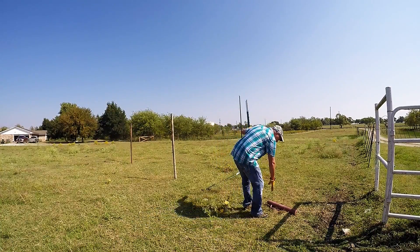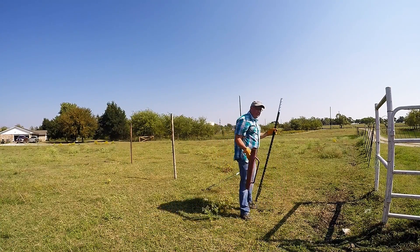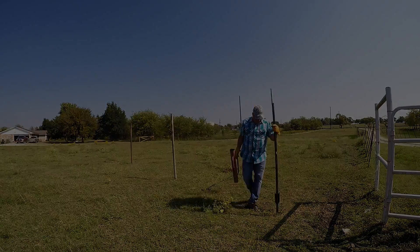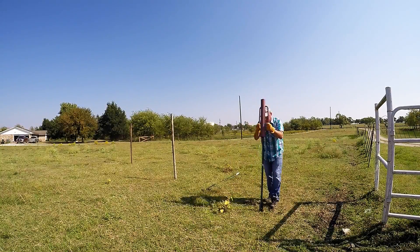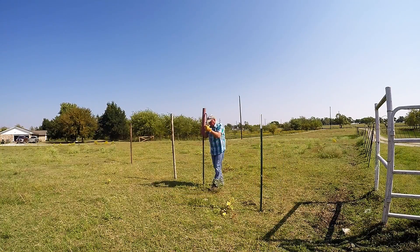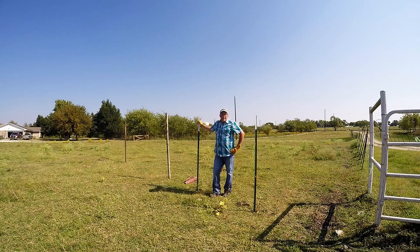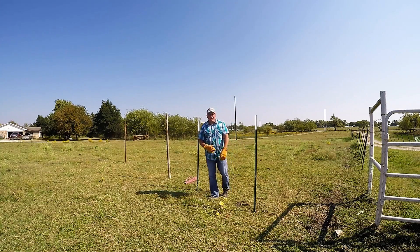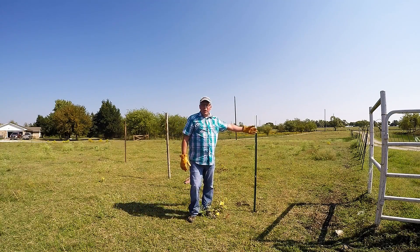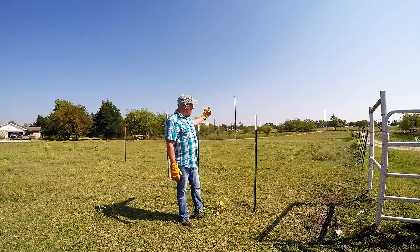If you've never done it before, this is a T-post driver — it's not a lot of fun, and it's really, really loud. It's a lot of work. On a field like this — this is one of my side pastures, it's about two acres in size — on average you're going to have about 250 of these surrounding the whole field.